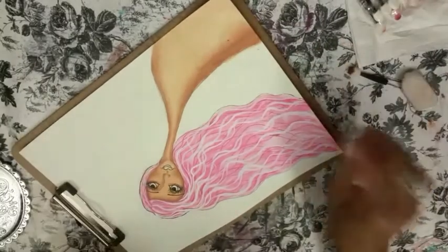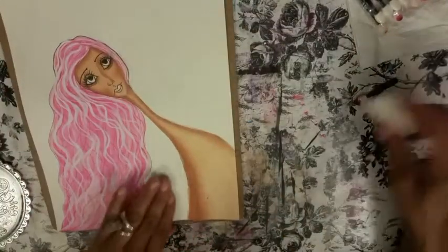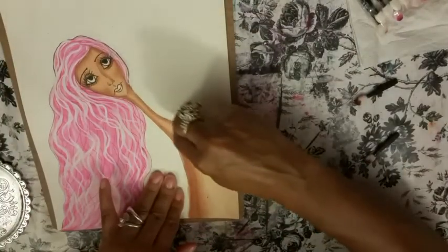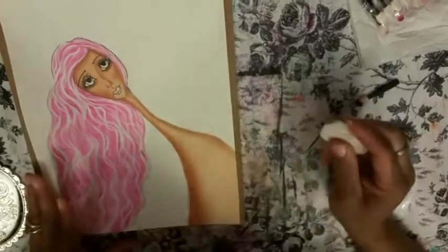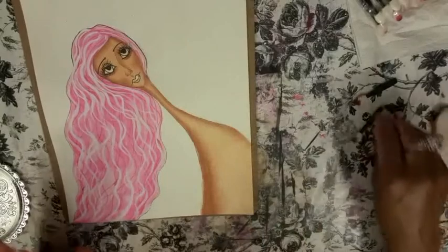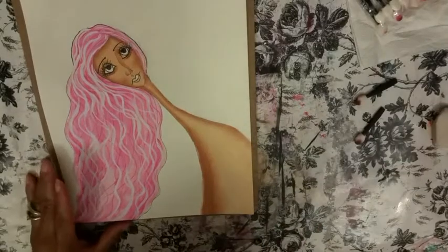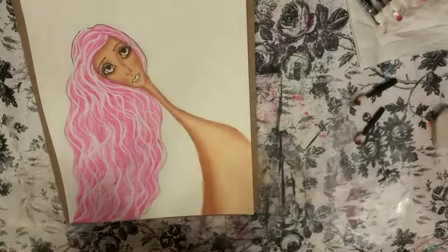My good friend Chrissy actually used to work at one of them, but she doesn't work there anymore so I don't see her there. If you get stray lines you can just erase and it erases beautifully. Look at that skin — look at the shading — fabulous!